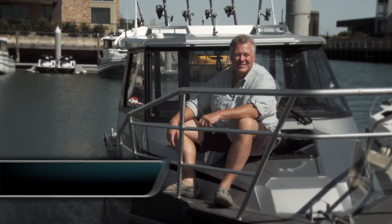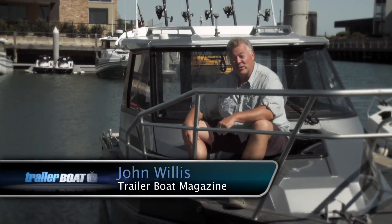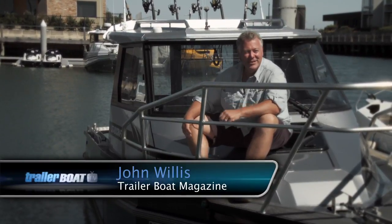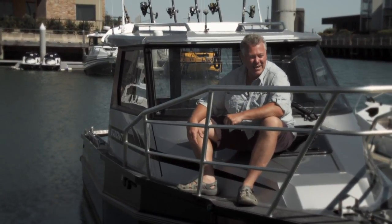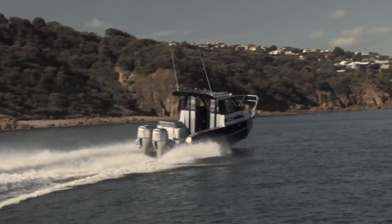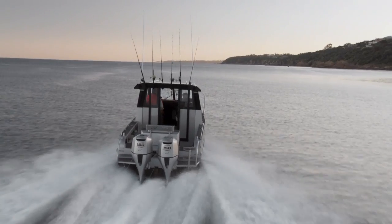Hi, it's John Willis here for Trailer Boat Television, and I'm on a wonderful Staby Craft — the 2570 SportsCat. This one's fitted up with a pair of 150 horsepower four-stroke Honda outboards, and I've got to tell you, she gets up and boogies.